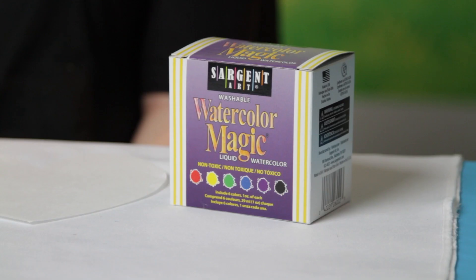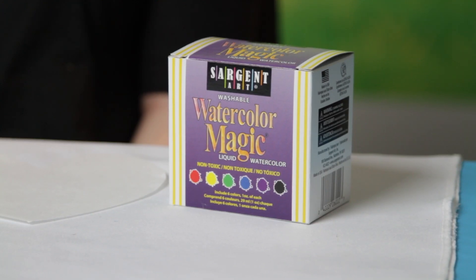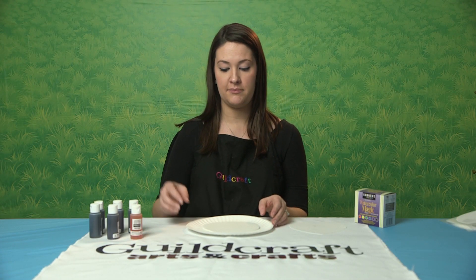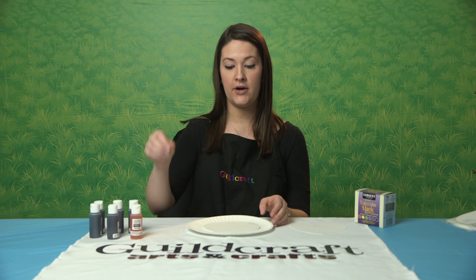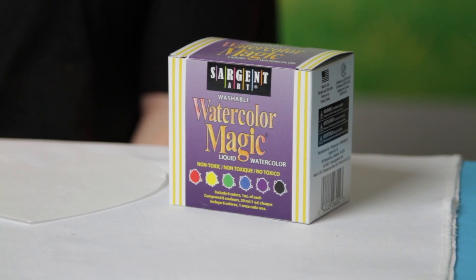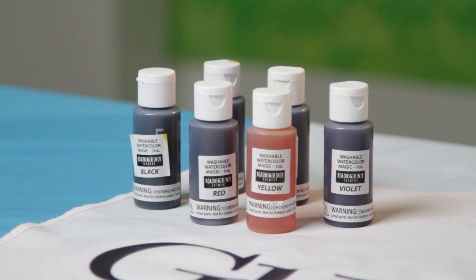We recommend using Watercolor Magic for this project, but you can also use any watercolor markers — you can dip them in water and dip them on the project — but you're going to get more vibrant colors using our Watercolor Magic, which I have here.